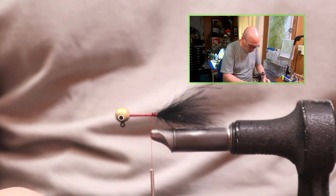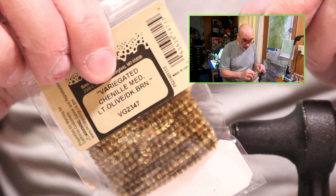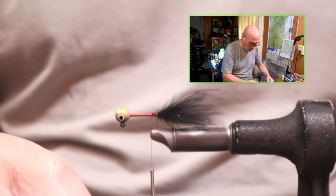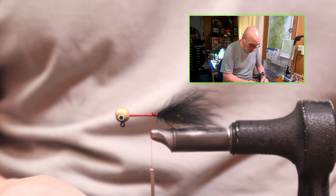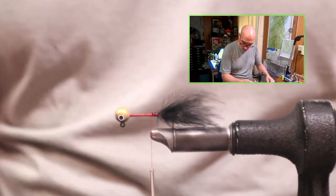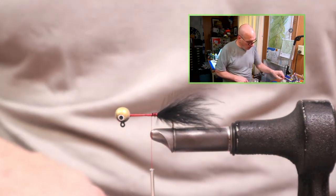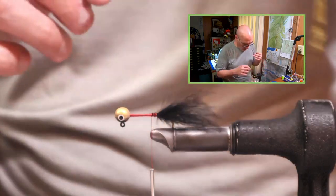For the body, we're using variegated chenille. This is a medium light olive and dark brown — I have another one that I think was dark olive and coffee, which is similar but just a little darker. The variegated chenille really gives a nice two-tone striped pattern. This is a White River chenille; Hairline has their own, and there are all sorts of companies that make this variegated chenille.